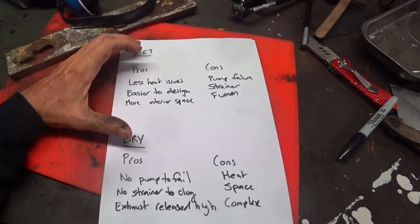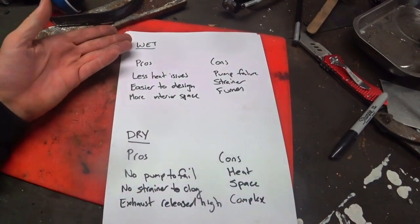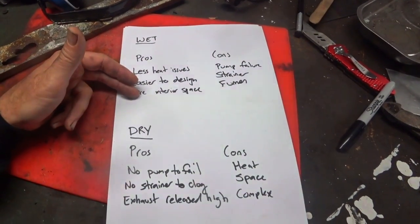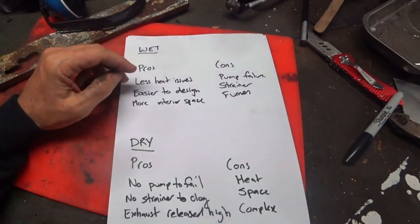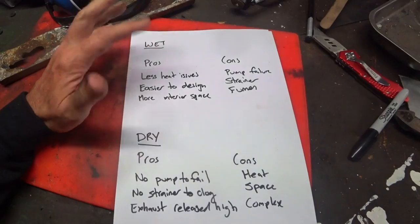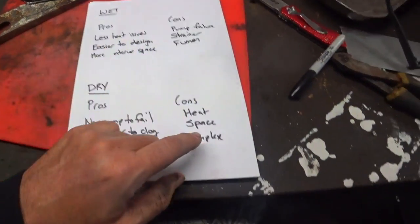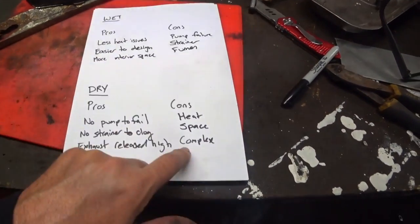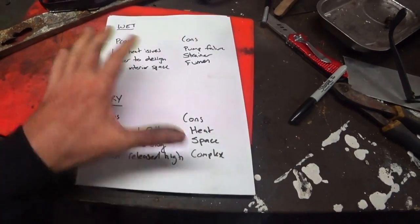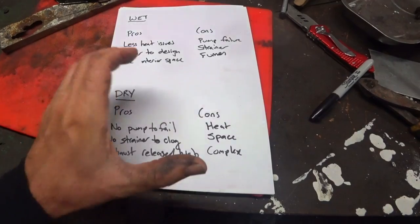Here are some commonly listed pros and cons you'll find on the web. With a wet exhaust the pros they say are: less heat issues, easy to design, and more interior space. Less heat issues — yes, absolutely. Easy to design — I think that's probably true, although I don't think it's as great a difference. The converse con for dry exhaust is that it's complex to design, but once that's done it's done, so you live with that for a small period of time.